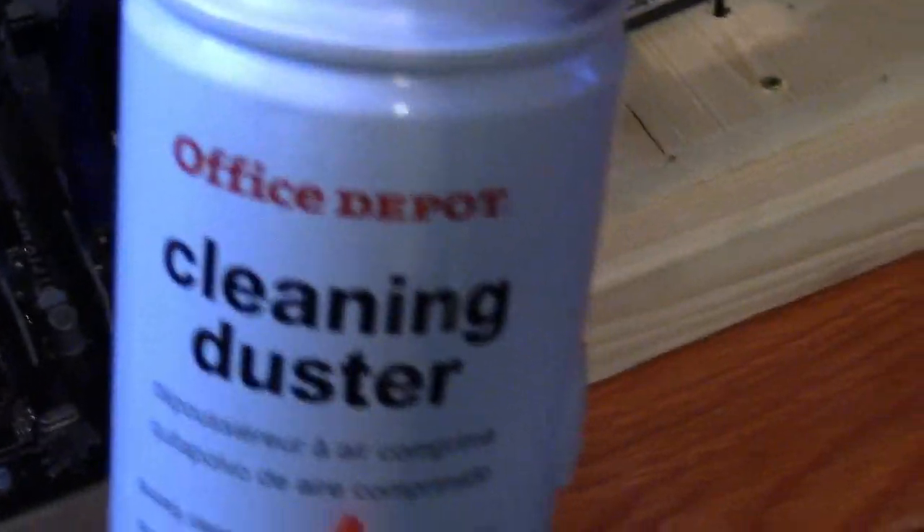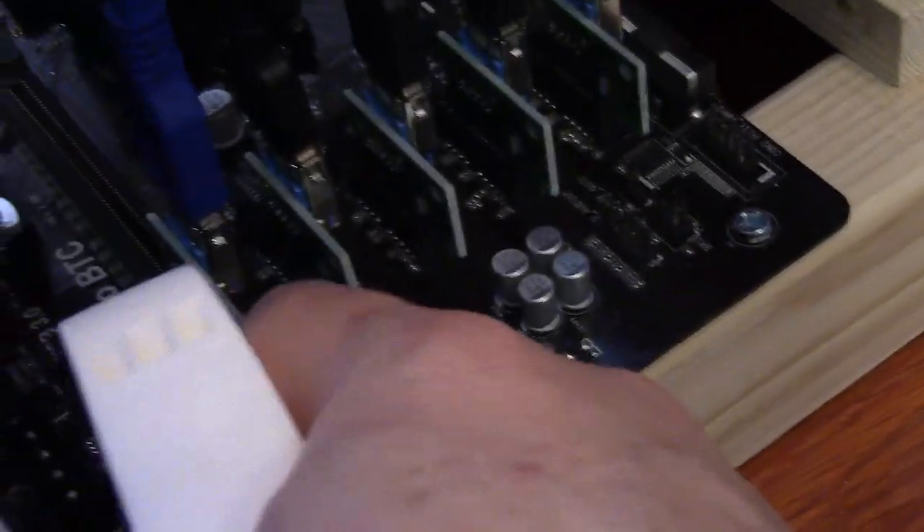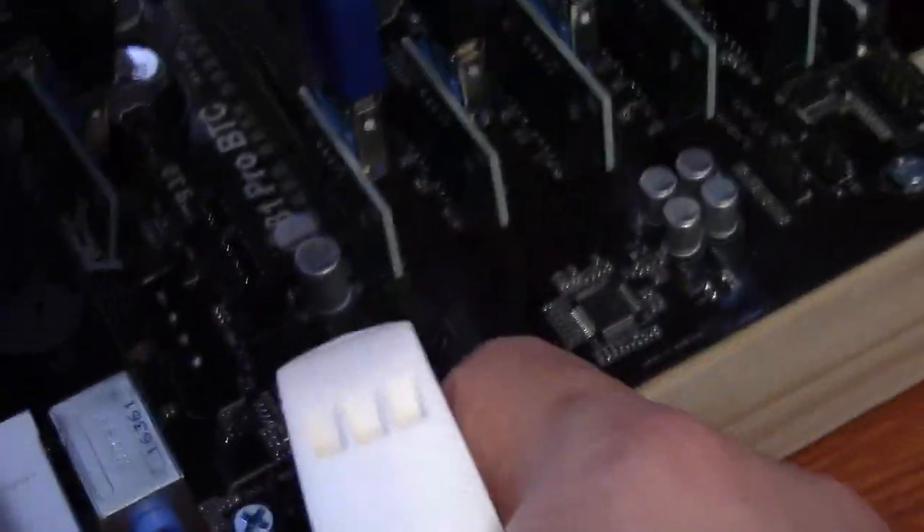And finally, make sure you get yourself some compressed air in a can like this. Because if you're using open air rigs, there's going to be a lot of dust. You can take these out of the slot, squeeze some air into it, and make sure there's no dust in there. Clean everything out and make sure there's no dust build-up — all of these things should really help you with your mining rigs.